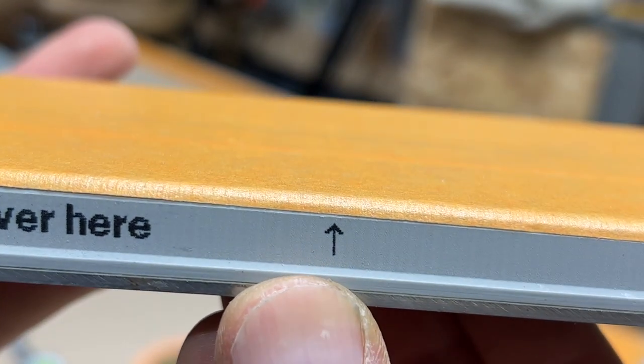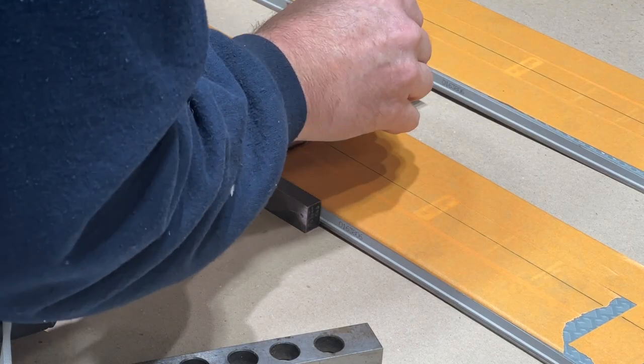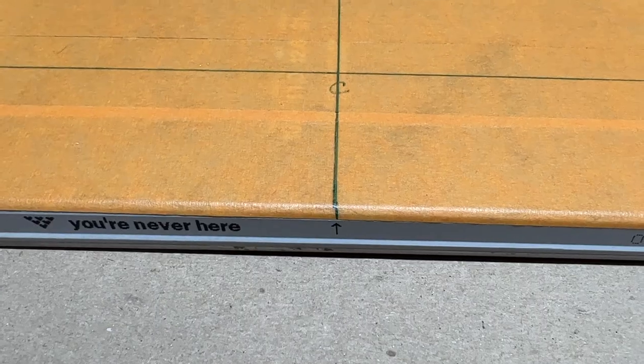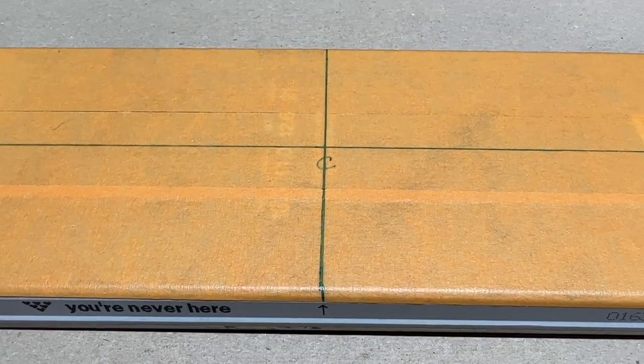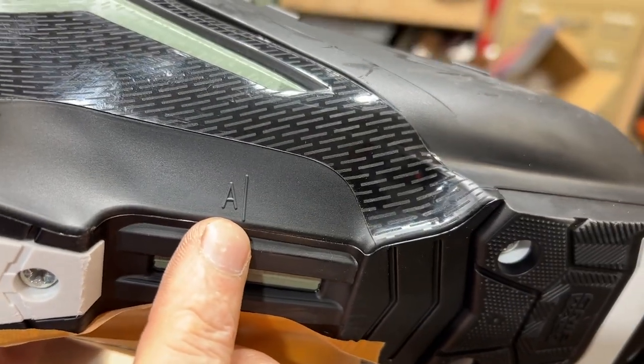Most skis have a marking where the center is on the ski. This one has an arrow and I'm using that to make a line with a square across the ski. This center line will line up with the center line on the bottom of the boot.